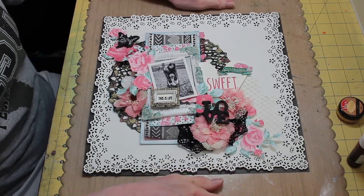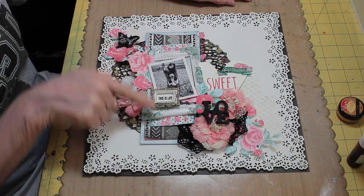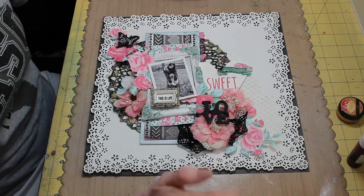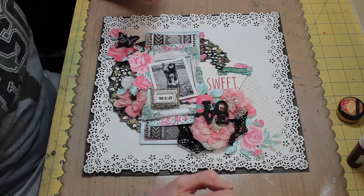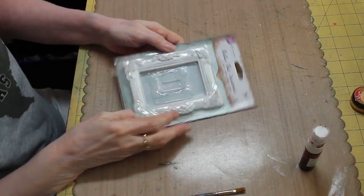I'm going to pause and come back in just a minute to show you how I achieved the effect on my Prima resin frames. It's very simple to do — I think you're going to love it. It's a quickie, so I'll be right back. Okay, I'm back.